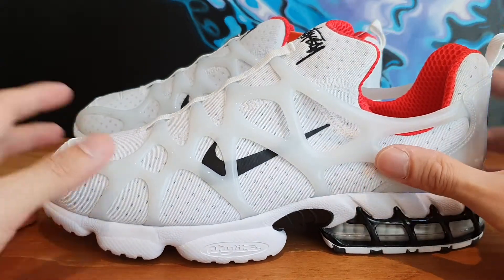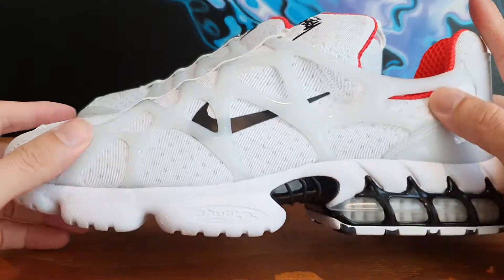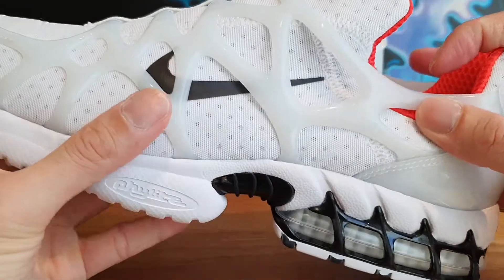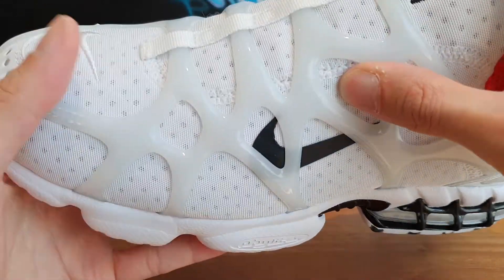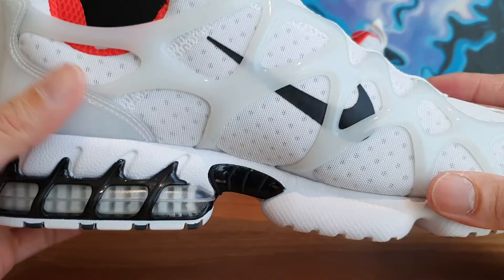This is the Kukini in the white colorway — I'm just diving right into the shoe. The overall upper is done in this very clear white mesh material, it's very thin. And then underneath that, you've got that kind of spongy material which is really perforated, so you're going to get a lot of breathability in this sneaker.